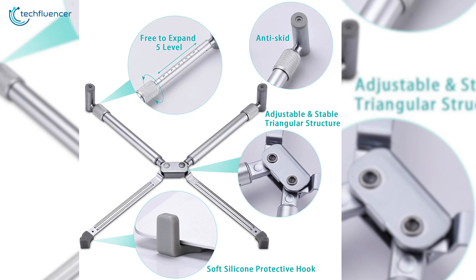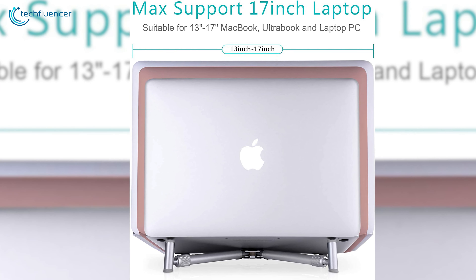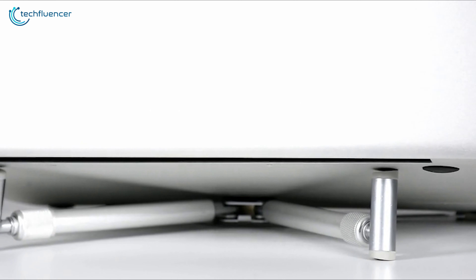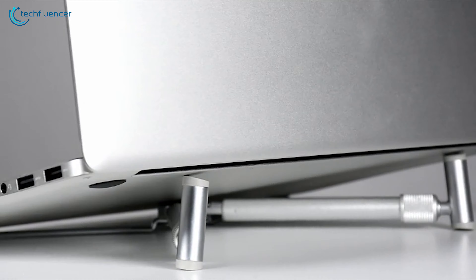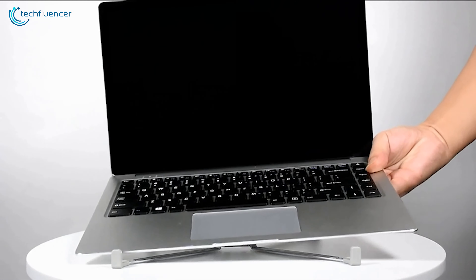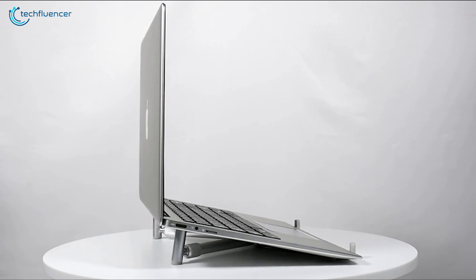The arm of this laptop stand is also free to expand at 5 levels and can hold laptops up to 17-inch including your MacBook Pro. Besides, the hollow design guarantees better airflow to your MacBook to efficiently cool down your notebook. All in all, if you travel a lot and want to bring your laptop stand with you, then the Jubor Laptop Base Stand is perfect for you.